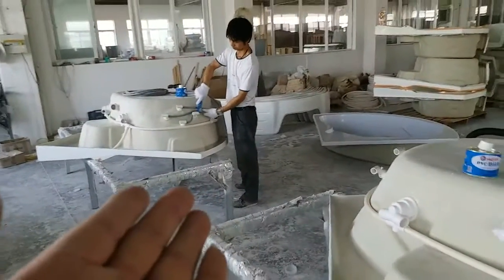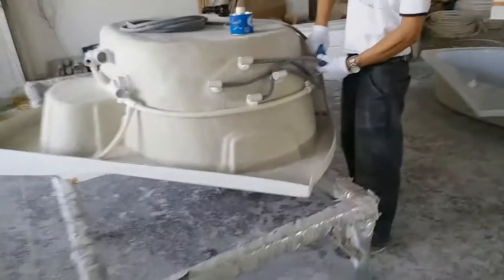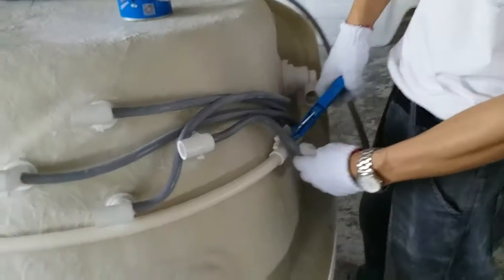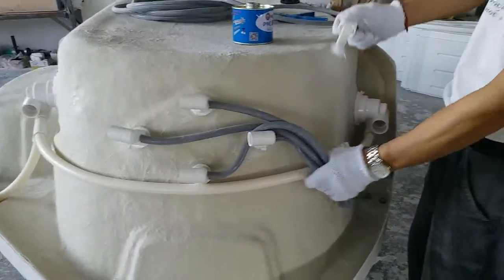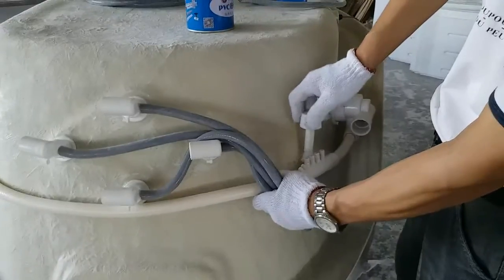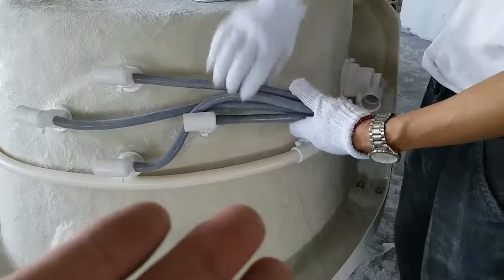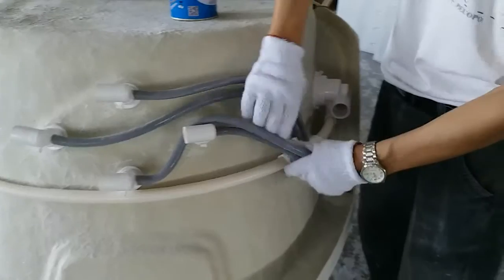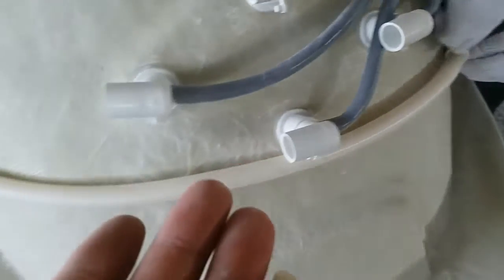One of our staff is doing the work — let's take a close look. This is the four-port manifold; it's for the transmission of the air. As we can see, all the jets — the bigger ones and all of them — have the collection for the air.